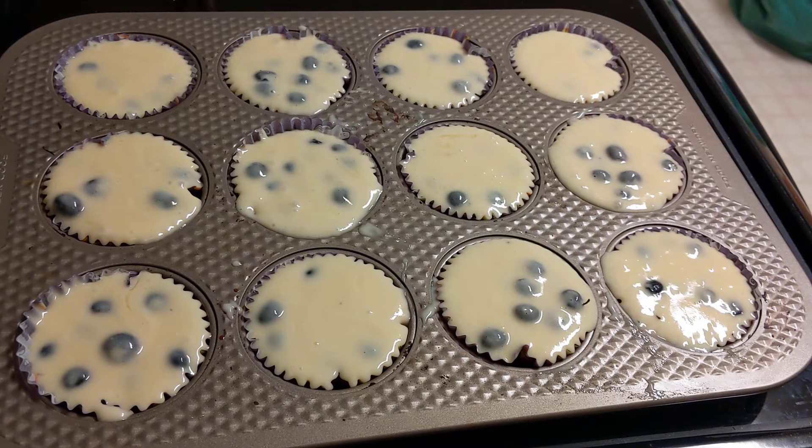Welcome back. All the blueberry muffins are in the tins and they're ready to go in the oven — about 20 minutes. I'll check them, and if needed I'll leave them in another three to four minutes. I'll be making some more muffins and letting them cool before I put the glaze on them.